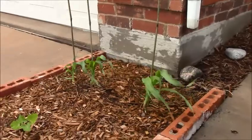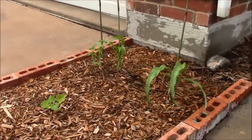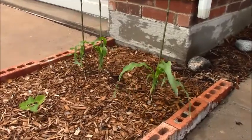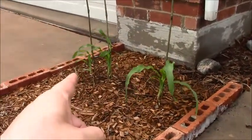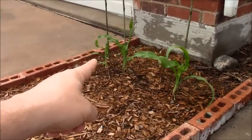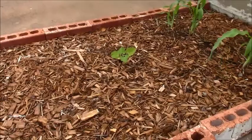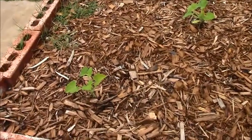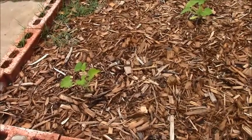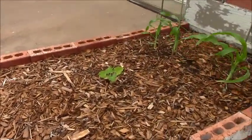But look at the corn! I had to stake them up because you can see it's windy. We've been getting a ton of rain out here, everything is wet, but the corn is doing good. Those three little corns — this little guy over here has sprouted up crazy. These are my squash right here, my yellow squash, and they actually have some little blooms starting. And the backyard doesn't look like this at all.